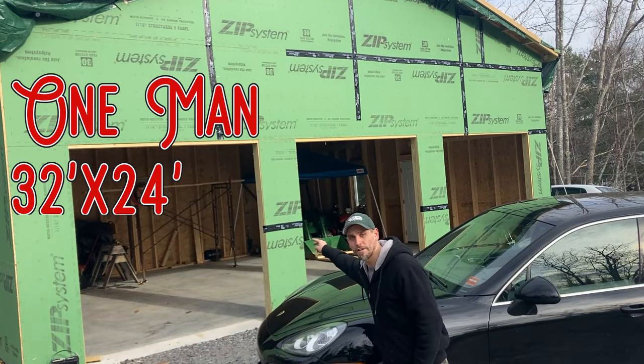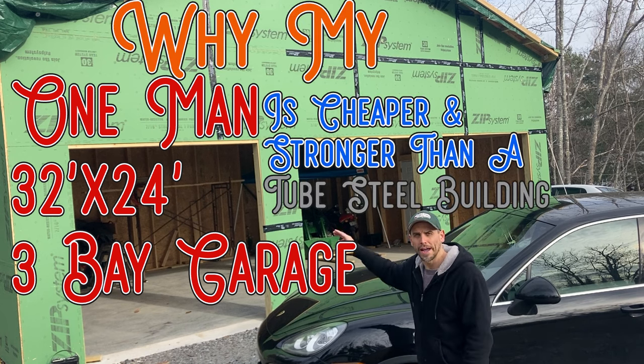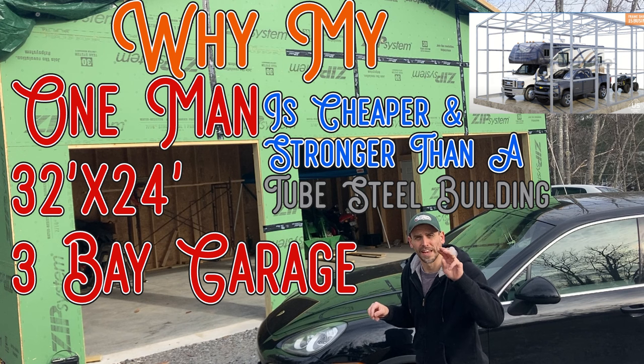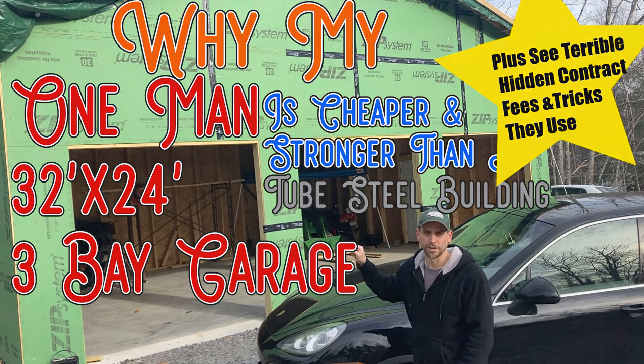Hey everybody, I did it. I built a 24x32 three-bay garage almost completely myself. Today I'm going to show you how I did it and why I ended up with a wood building instead of one of these affordable, versatile tube steel buildings that you see for sale online all the time. I'm going to show you what happened so you don't make the same mistakes I did when planning your garage.